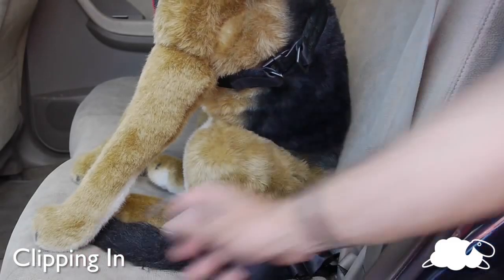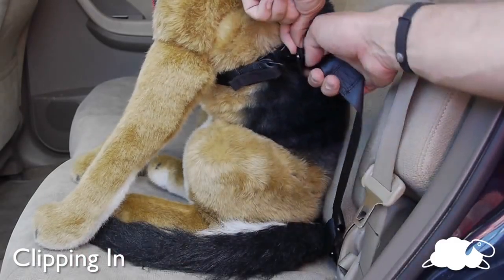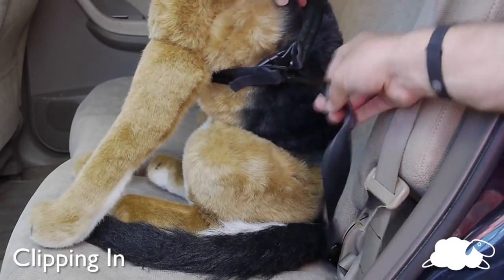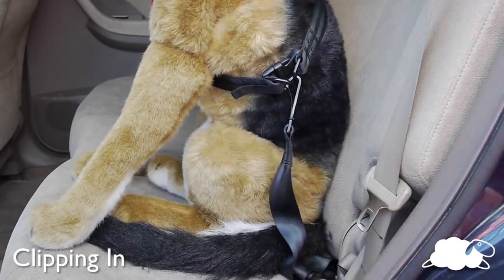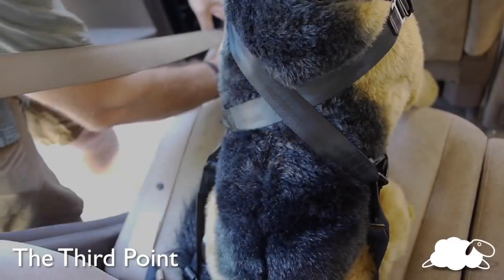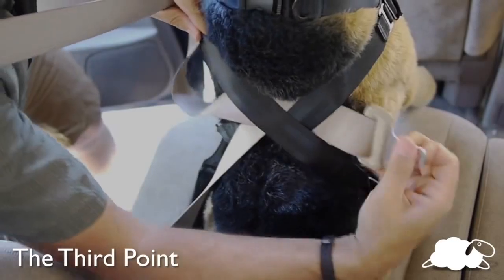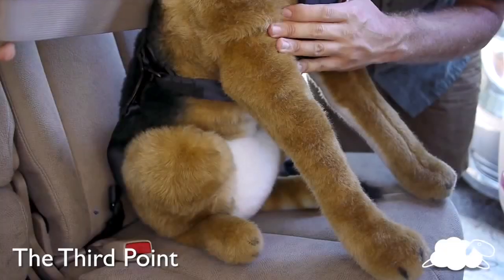Next, pass the hook through the rear D-ring so that it catches the front D-ring and then pull back to secure. It can be easier to rotate the D-rings into the hook. Finally, pass the car seat belt through the main harness straps where they cross and buckle in.